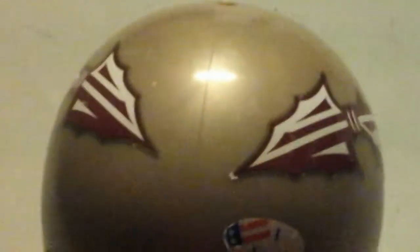So guys, this is Mystic Gaming and this is the FSU helmet. They have much more college football team helmets. See you later, guys.